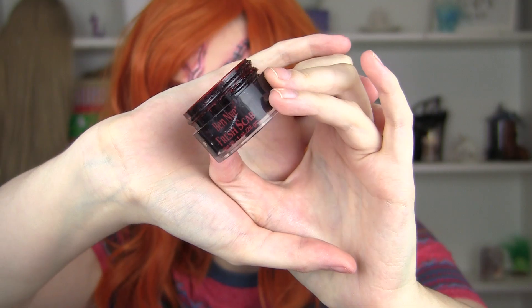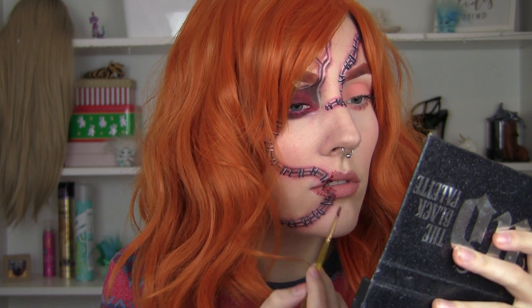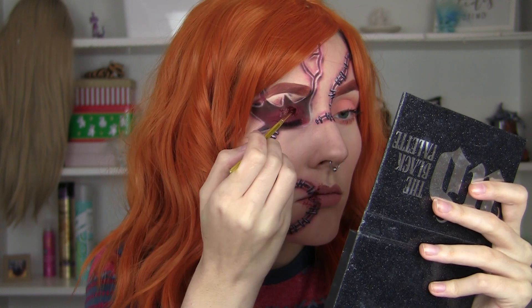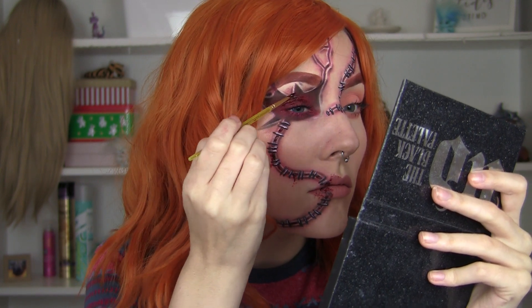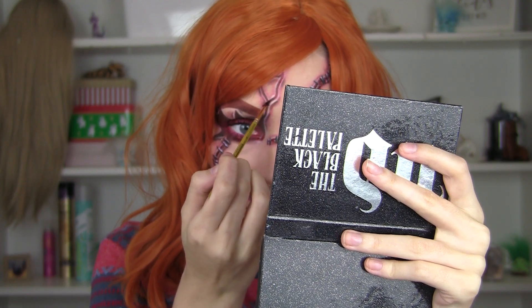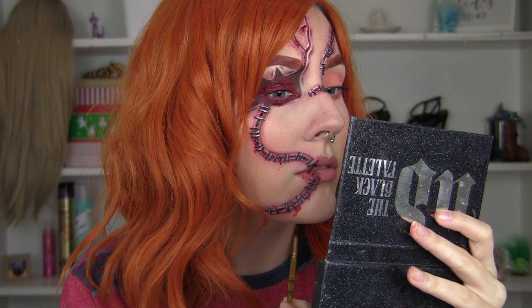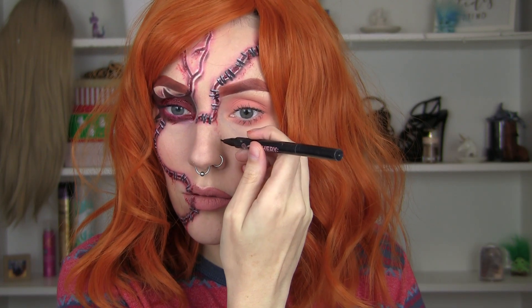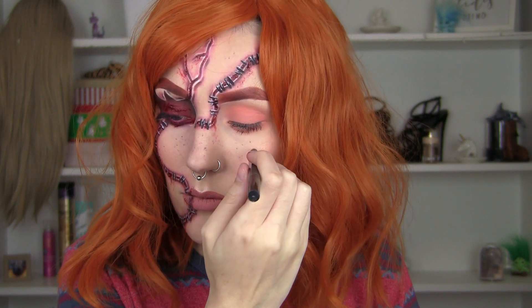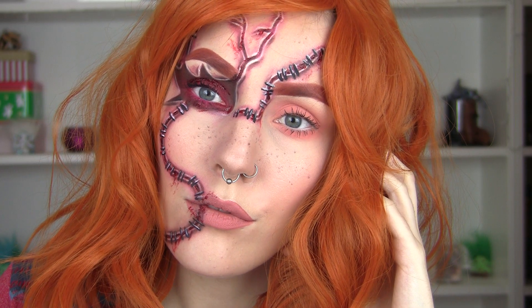I've added my wig — I'll link it below — and I'm just going to add some gore. I'm going to be using scab blood from Ben Nye and adding this between all of those staples and in all of the scarred areas. I'm also going to pat it on my eyelid to make it look really gory and gross but also pretty awesome at the same time. Then I'm going to add some areas of transferred blood and some freckles, because you are going to be a little doll so you need to look quite cute.